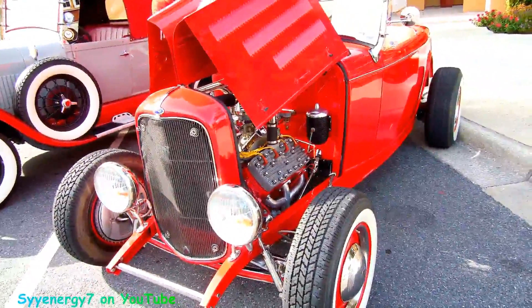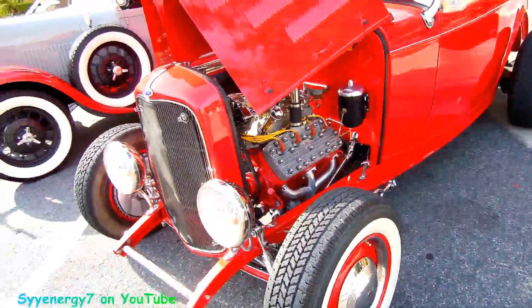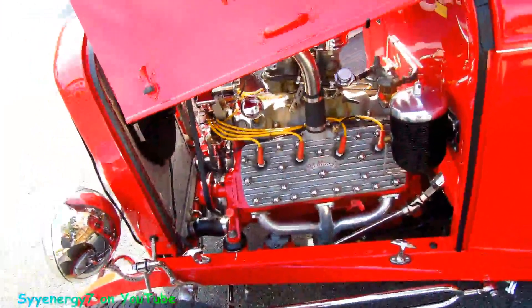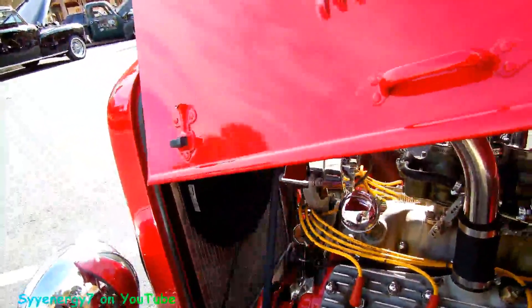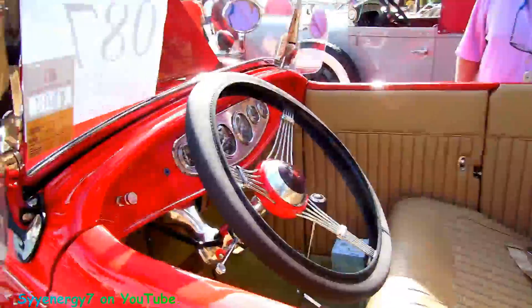Here's your classic '32 Ford Roadster flathead — this was the car to have back then. It's got valve covers on there and stuff, it's got the aluminum radiator with electric fan, which is very smart. This is a car to have.